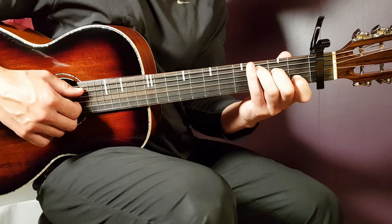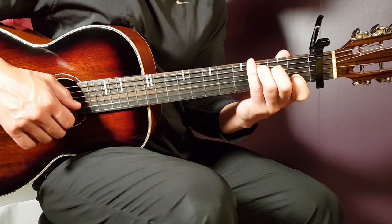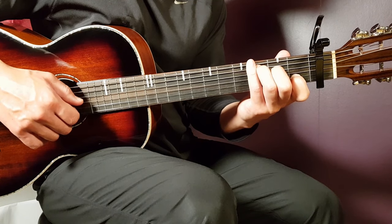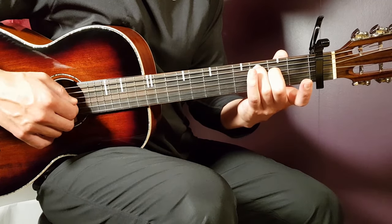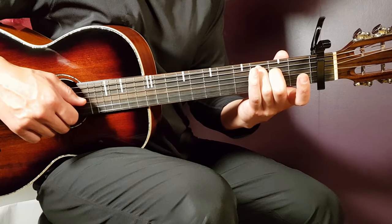The C chord is third fret on A, second on D, open G, first fret B, and open E. The next chord is C major 7 — from the C, just take away the first fret B string and let it ring open. Everything else is the same: third on A, second on D, open G, open B, and open E.